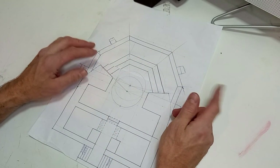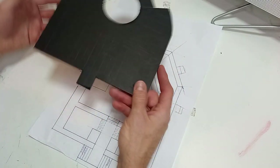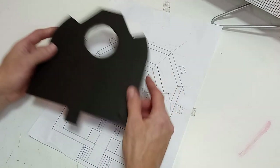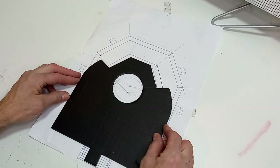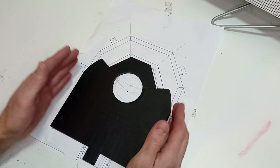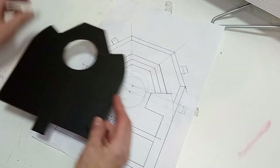Ahora vamos a traspasar este esquema a un cartón pluma de unos 5 milímetros de espesor aproximadamente, el cual hemos cortado previamente, y como se ve coincide perfectamente con el dibujo de papel. Ahora vamos a subir los muretes sobre este cartón pluma, creando así una estructura básica sobre la que trabajar. Utilizaremos como materia planchas de poliestireno cortadas a medida.